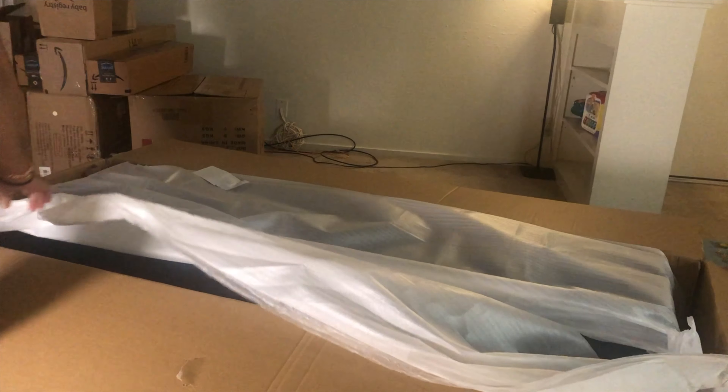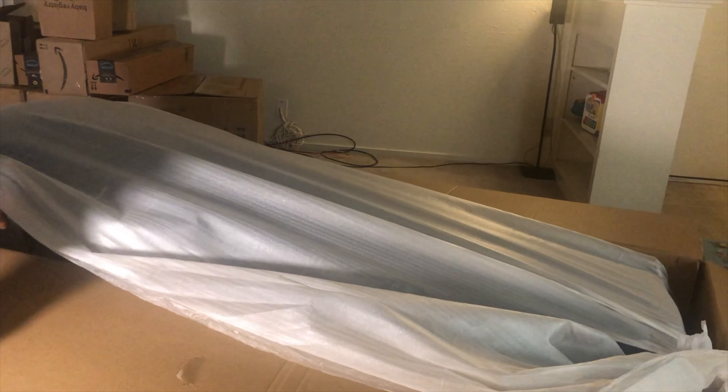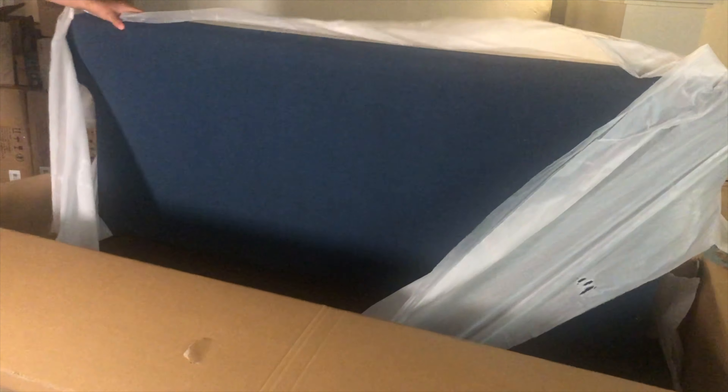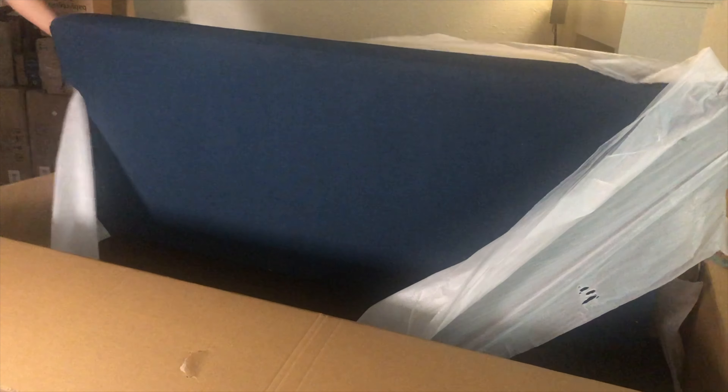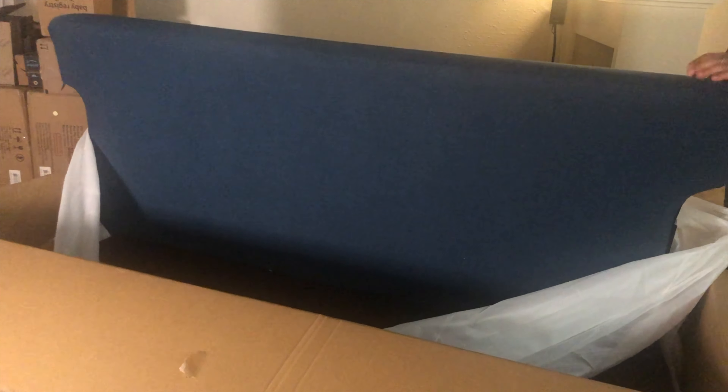So here, I and my husband are going to assemble our sofa. Last time, the sofa was white and cream — it was a love seat plus a couch. But this time, we only bought one sofa, because we want to keep it a little simple and we don't want much furniture at our place.